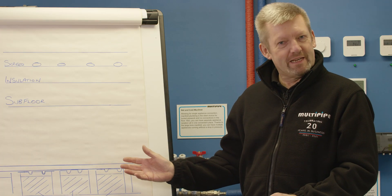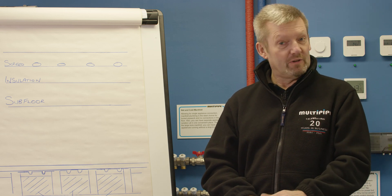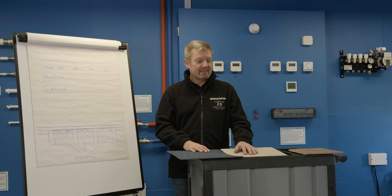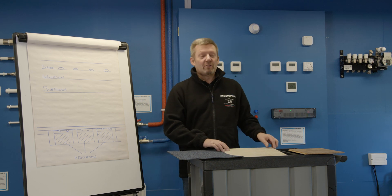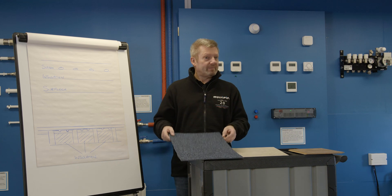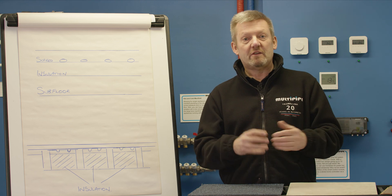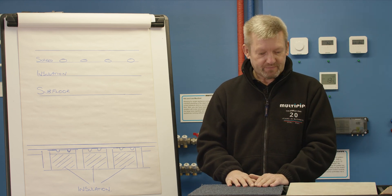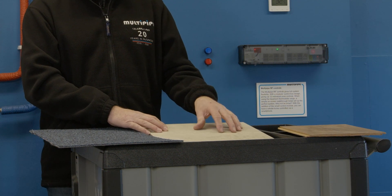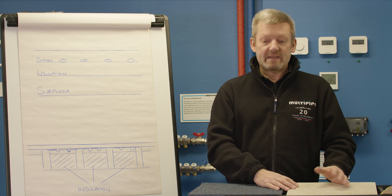Once you've installed the underfloor heating system, one thing you can't always influence is what the customer decides to put on the floor surface. The floor covering has a dramatic effect on performance. Looking at some basic floor coverings: we've got slate, stone and tile — often called a hard floor covering — and we've got carpet and timber. All three different coverings will have a different thermal resistance that will affect the output of the underfloor heating. Hard floors such as slate, stone and tile have almost zero resistance and will let heat straight through, giving you a better output.